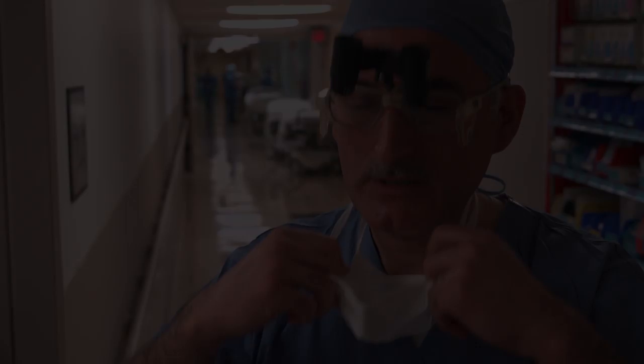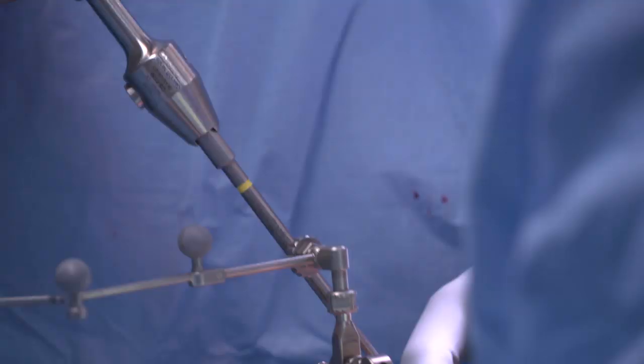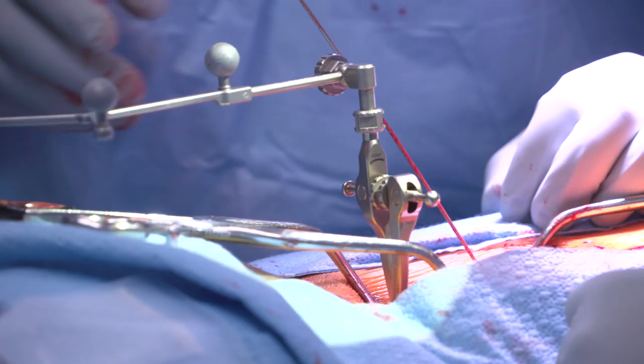We just got done with surgery — everything went great. The screws went in exactly how we wanted them to go. We were able to verify immediately in a post-op scan while the patient is still on the table that my screws are perfect. This eliminates that small chance of uncertainty — that there may be something less than perfect — and I can go tell the family that their loved one's surgery went great. I can assure the patient; I don't have to worry about it.